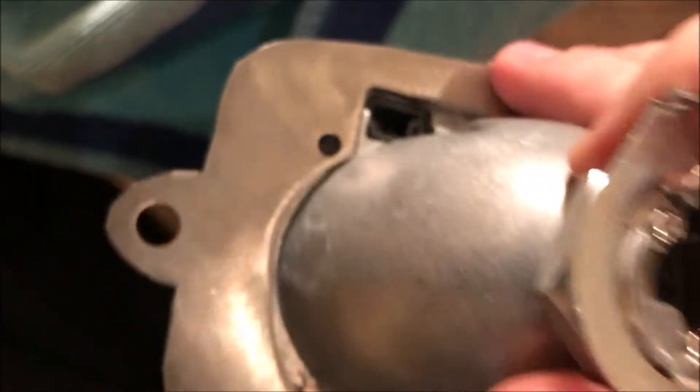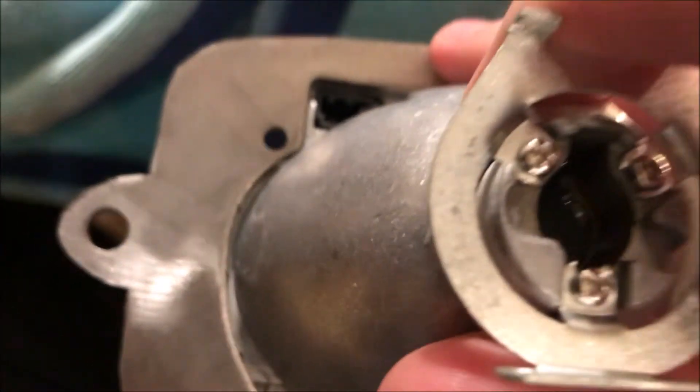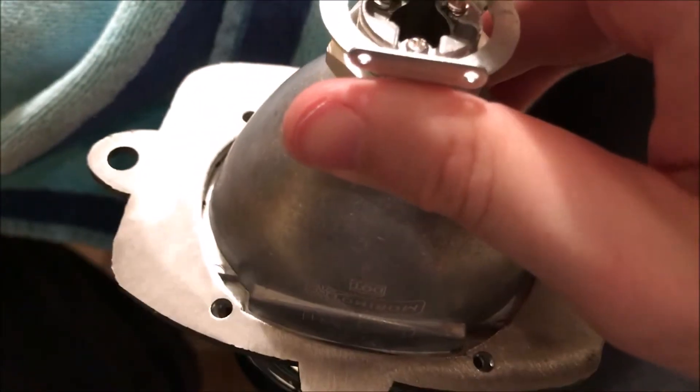It only fits on one way. If you zoom in, you'll see it's got four holes and we just put bolts and nuts. I'll come back and show you that in a second.